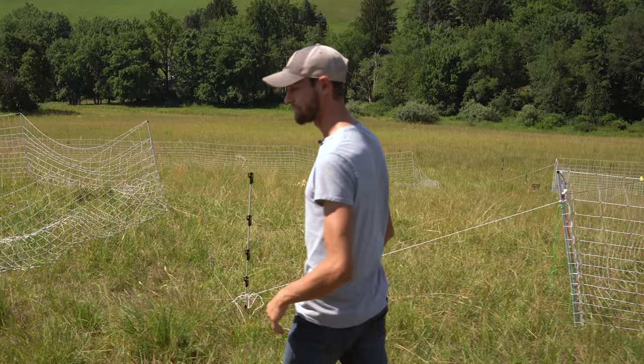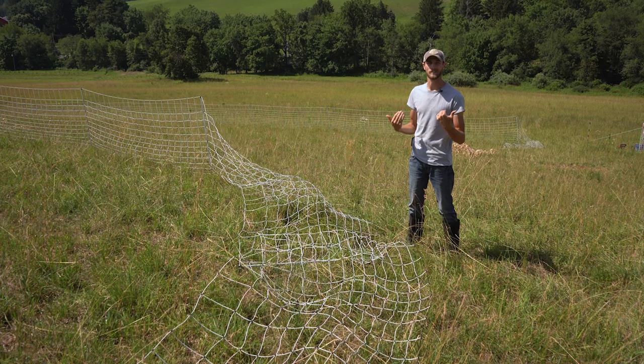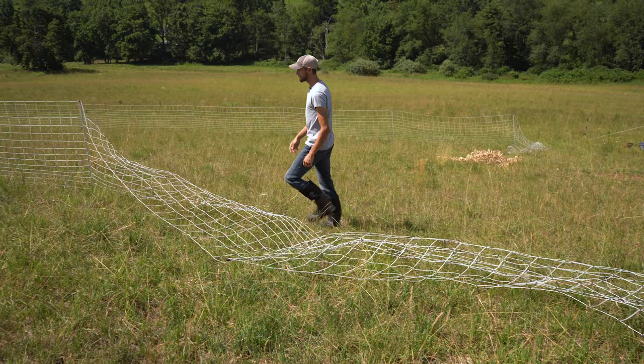The first step is tearing down the old net. We're just going to simply pull the post out and lay it on the ground. We're going to keep all the feet facing the same direction so that it's easier to gather up. As we come down the line, just pull the post out and lay them all facing the same direction. Try to keep it neat and organized.